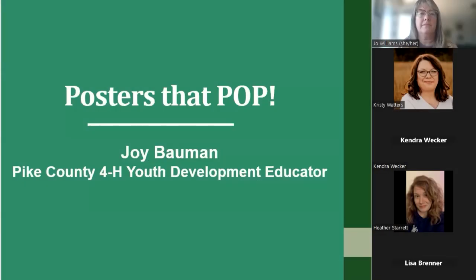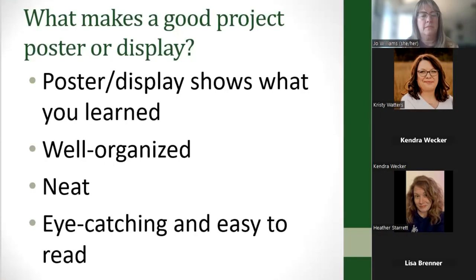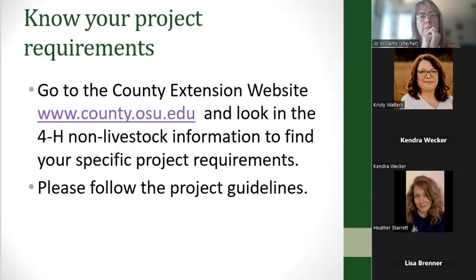Welcome to our lunch and learn about helping kids make posters that pop. Everyone has to do project displays for their projects when they go to project judging, so today we're going to learn some tips to help those kids make posters that really stand out. What makes a good project poster or display? That poster needs to show what they learned, it should be well organized, neat, eye-catching, and easy to read.